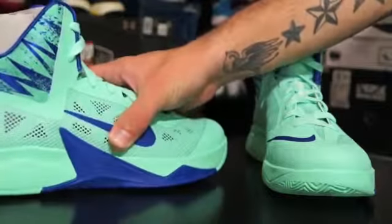You can see that there is Zoom Air in the forefoot. There is still nothing in the heel, just like all Hyperfuse — nothing different there.